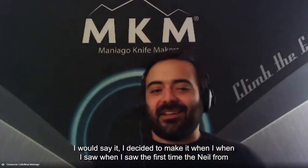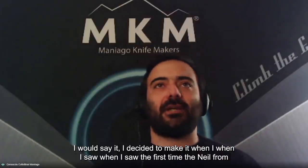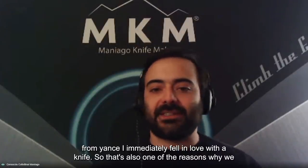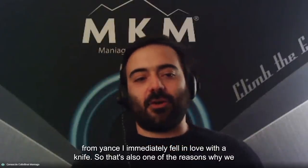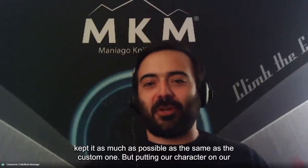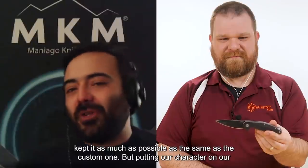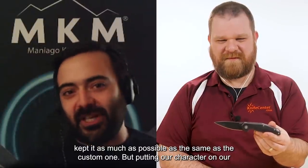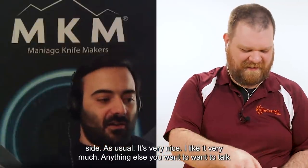When I first saw the Neo from Jens, I immediately fell in love with that knife. That's one of the reasons why we kept it as close as possible to the custom one, but putting our own character and style on it. It's very nice. I like it very much.